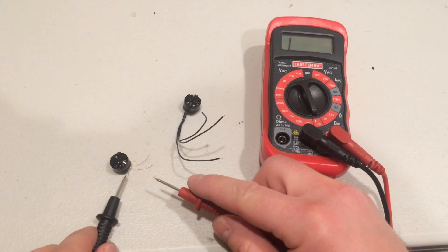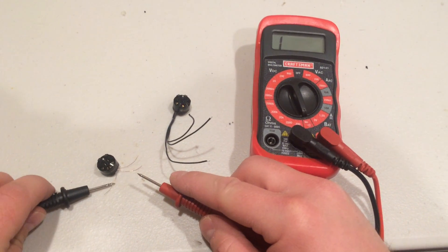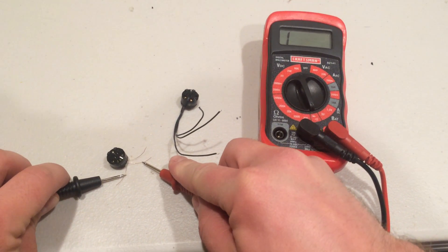On a bad motor, you can see right here, you touch any two of them and you don't get any sound.